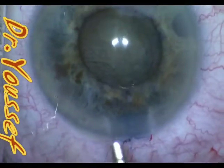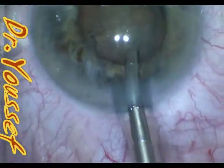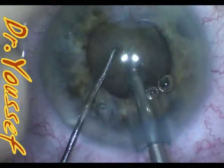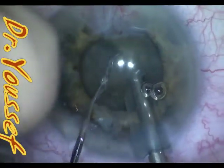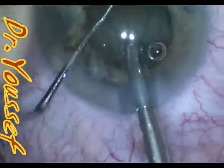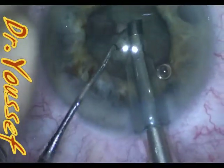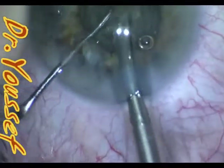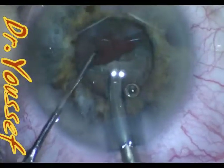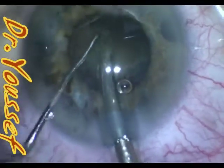A small pupil due to scarring, like this case, can be stretched easily and the surgery can proceed even without pupil support. But cases due to Flomax or any other medication causing floppy iris — the pupil should not be touched and should be expanded using pupil expanders, either the older iris hooks, the Morcher pupil expanding ring, or the most recent, the Malyugin pupil expanding ring. My preference is the Malyugin because with it you get support in the sub-incisional area, which the Morcher does not provide.